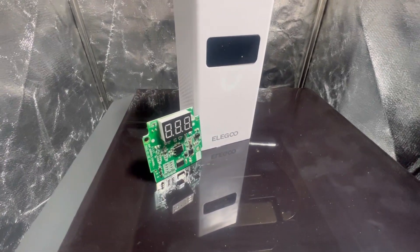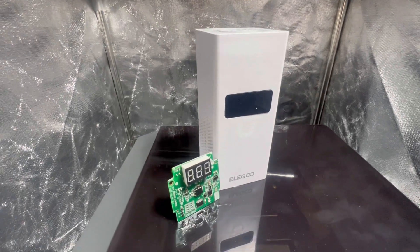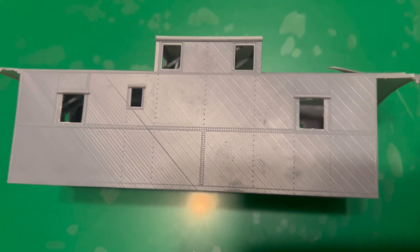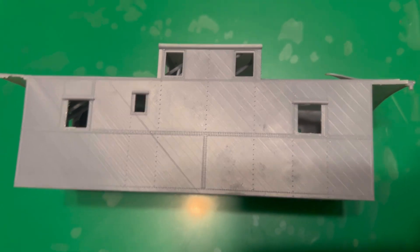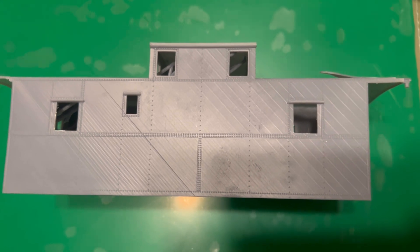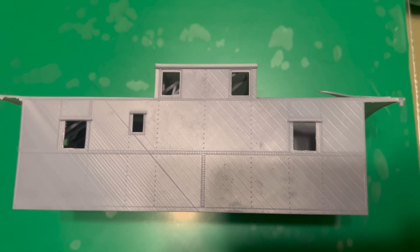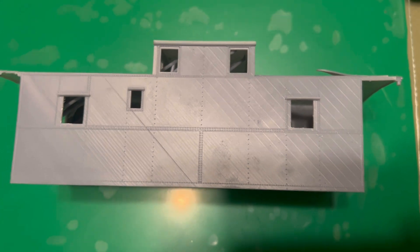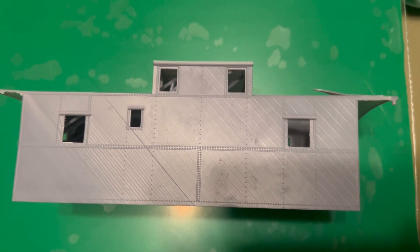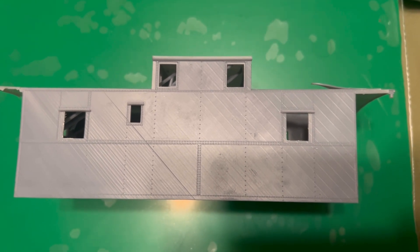Could this motherboard be the problem causing the lines in the prints? Well today we're going to find out. Basically, if your printer gives these print lines, it's supposed to be related to the heater. I have tried tons of different settings to try and get rid of it — different orientations, nothing works. Reached out and supposedly it's the heater.